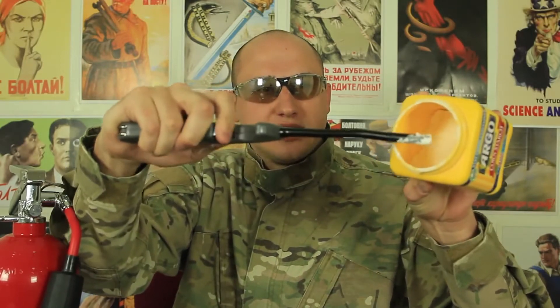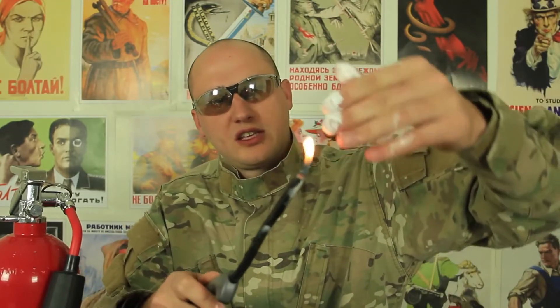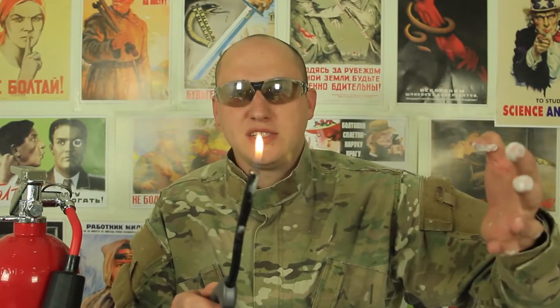You see the fire in there — it's not flammable. Look, it even put out my lighter. This stuff is not flammable at all. You see, it does not burn on my finger. But when it's powder, it burns.